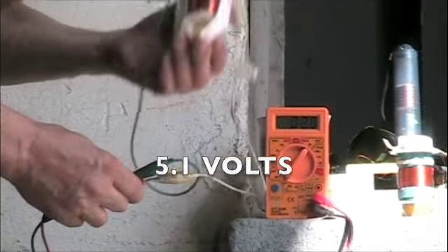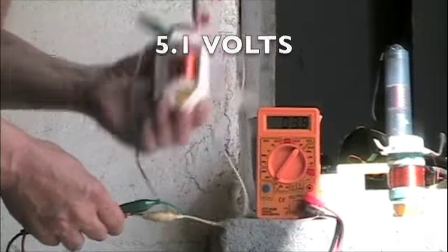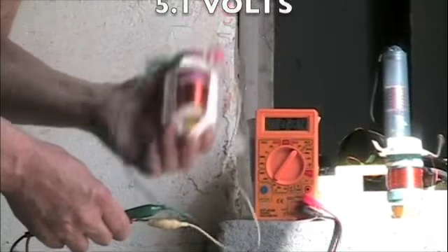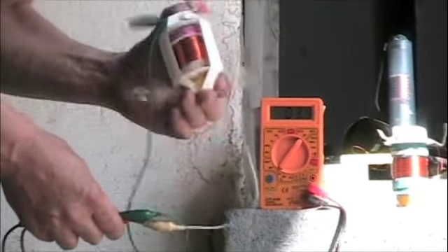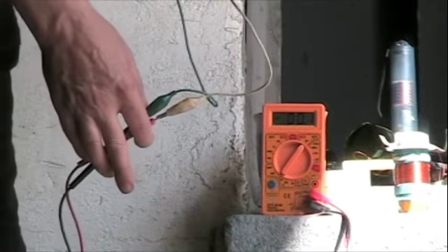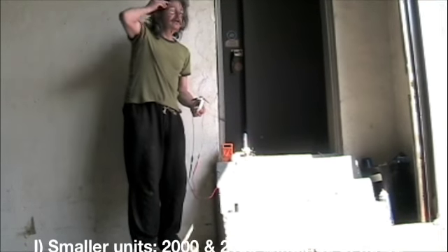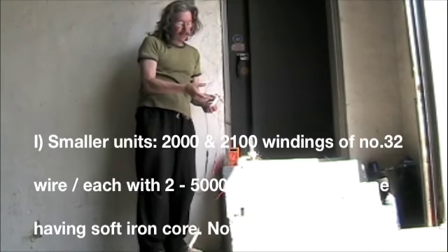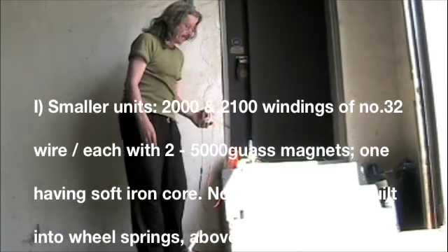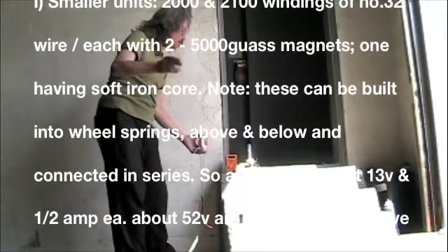5.1 — I got it over 5 there. Looks like I'm not going to make 5.8. You can see that these vertical ones, going in series — say you had two in each spring, on each wheel you had two springs, and you put four in a row, maybe more windings and more powerful magnets.